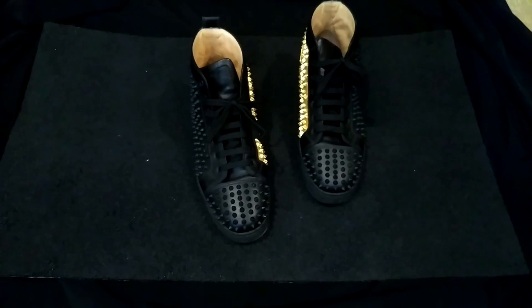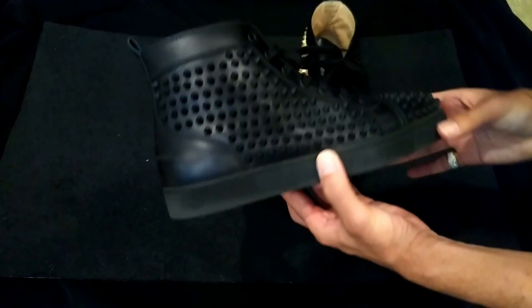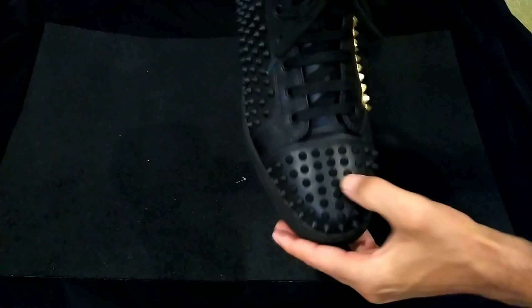Unless you're wearing Nikes or something, these shoes deserve that styling. Maybe I'll make a tutorial on how to do it — it's harder than it looks, believe it or not. As for durability, look — they barely crease at all.